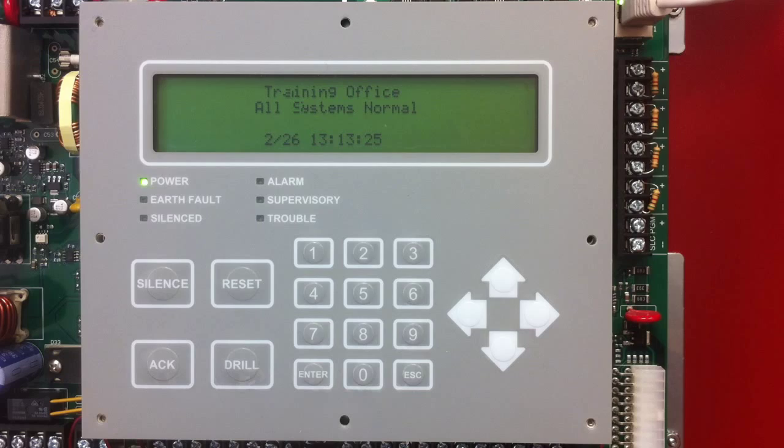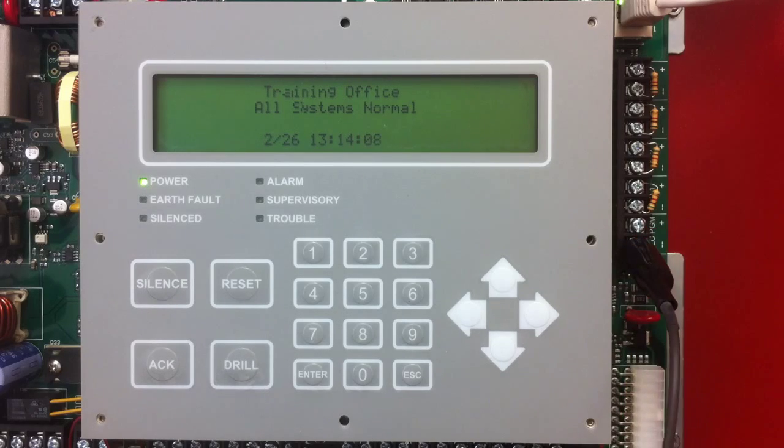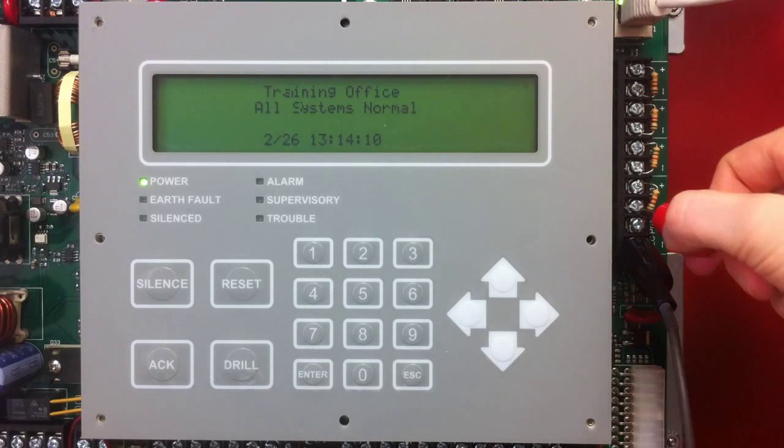The first thing I'm going to do here is connect a pair of alligator clips for addressing the devices. I'm going to connect a black alligator clip to the minus terminal and a red alligator clip to the positive terminal.